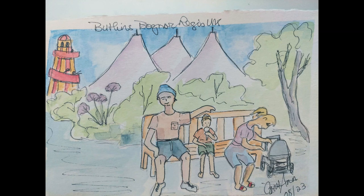Hello, welcome to my channel. I'm doing another of my Butlins, Bognor Regis, UK holiday pictures.